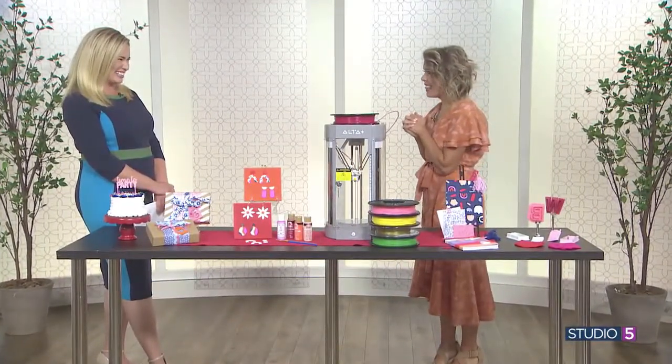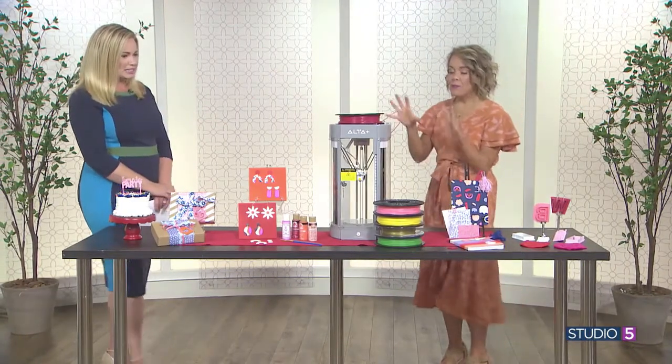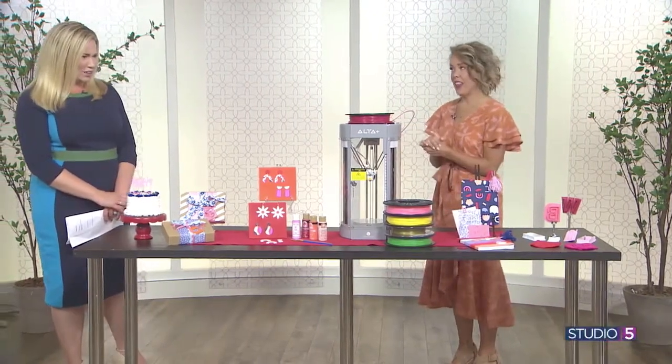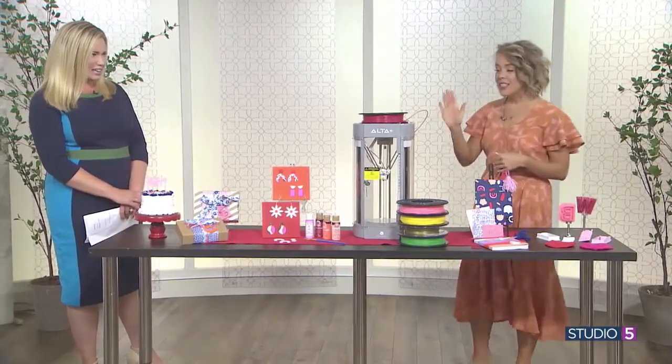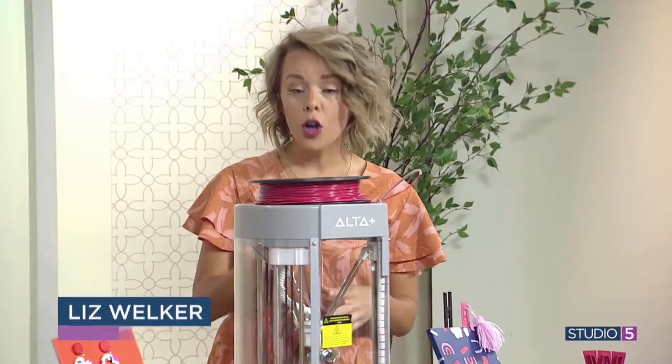It's techy! It looks like something out of a scientific lab. And when it's moving and going, it does feel that way. So, this is the Silhouette Alta Plus. This is a 3D printer for crafters.